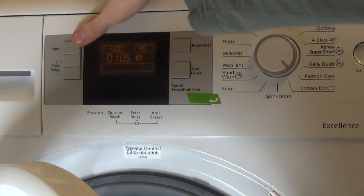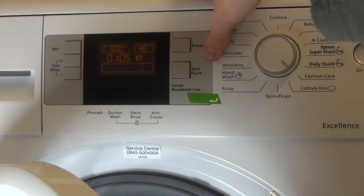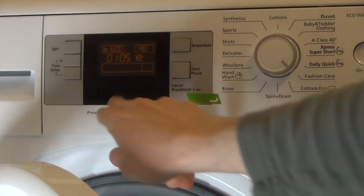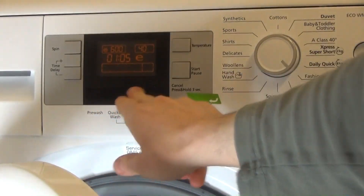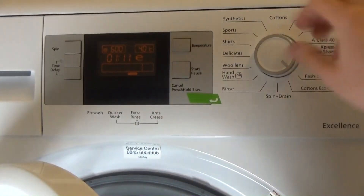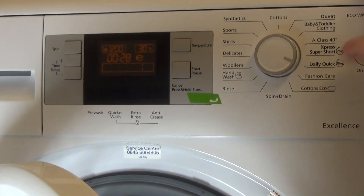Now the options on fashion care: max spin of 600 RPM, max temperature of 40°, minimum cycle of 10 minutes. Extra rinse is available. Daily quick is 8kg load and says 28 minutes, but I reckon it's going to be a lot longer than that.